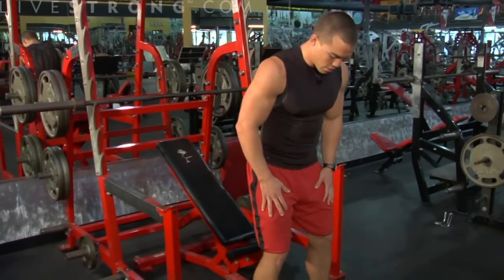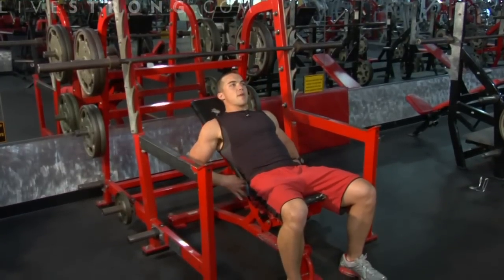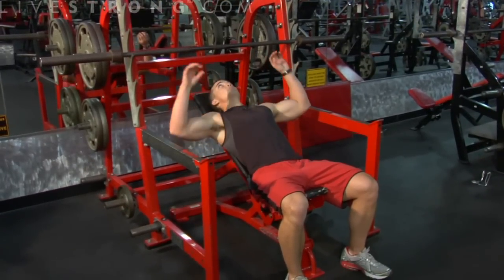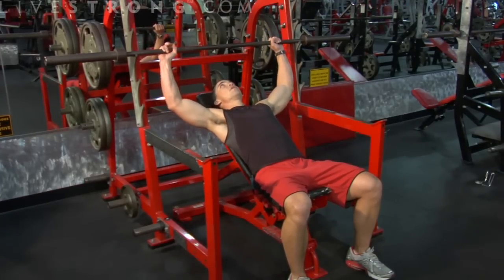Keep your feet firmly on the floor. Take a seat onto the bench. Keep your back nice and flush with the back pad. Avoid any arching — keeping your abs tight will help with this. Make sure your grip is even from the center, right outside shoulder width.